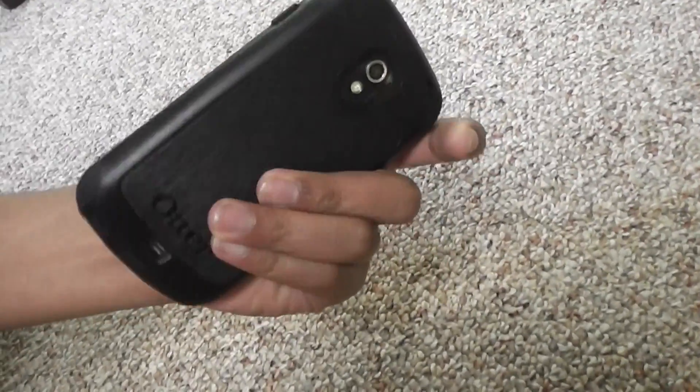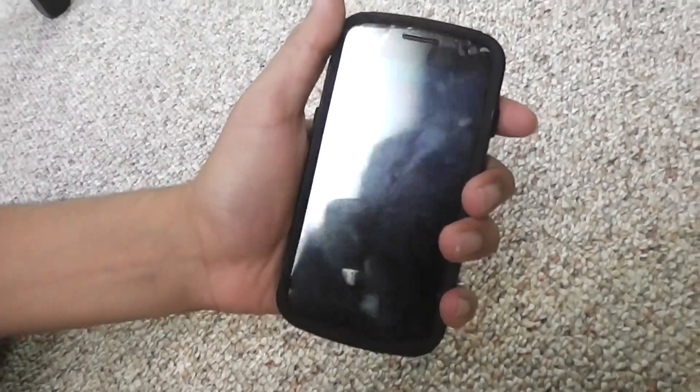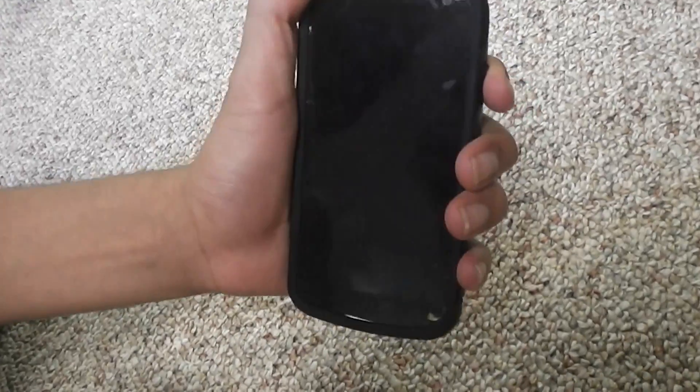Hey guys, this is the review for the TracFone 4G LTE. I know TracFone recently added 4G LTE to their bring your own device program, so here is a slight review of it.